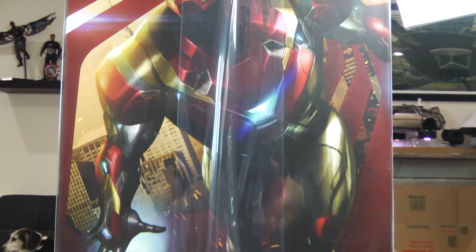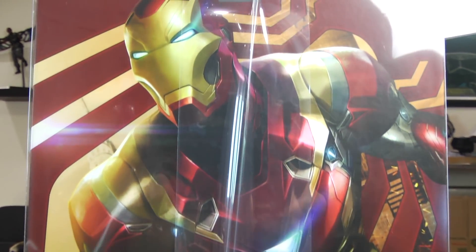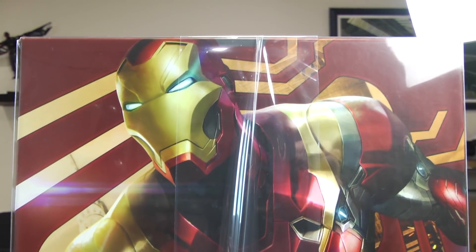What do we have here? The Mark 47 suit from Spider-Man Homecoming. Oh, I'm in trouble. I really am.